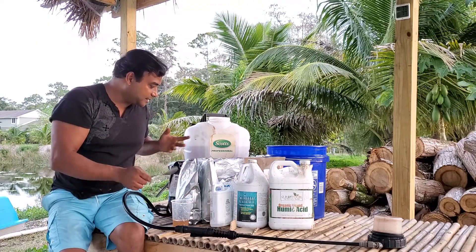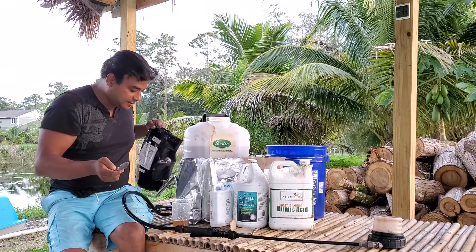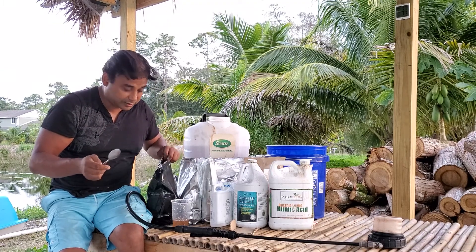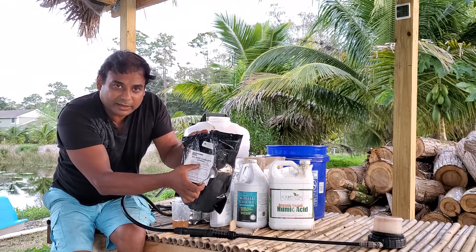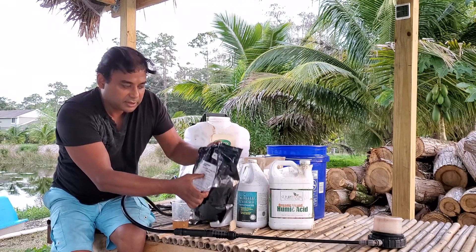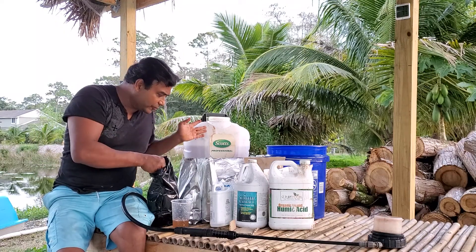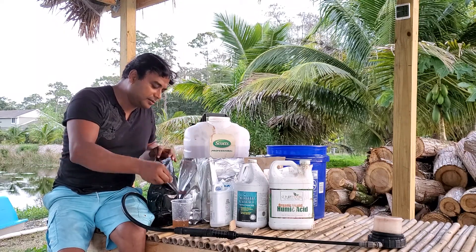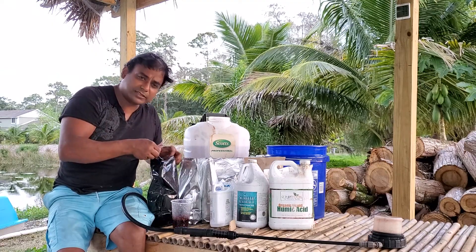Next I'll add some chelated iron. It's important that the iron is chelated, otherwise the plant is not going to take it. I'm using EDDHA chelated iron. For a four-gallon sprayer I'll add about two tablespoons — same amount as the magnesium.